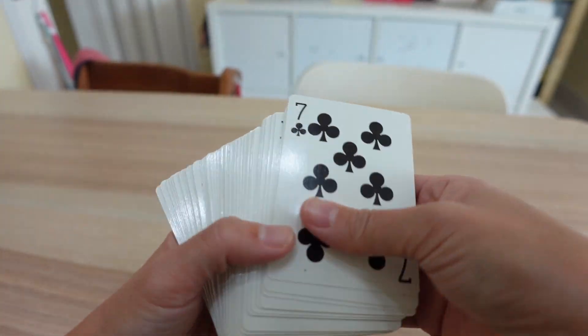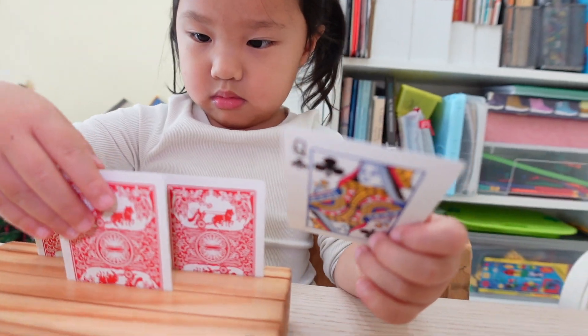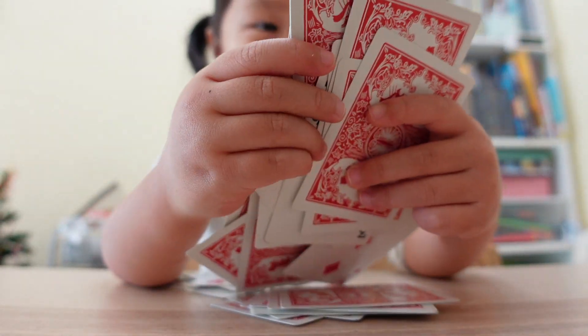Even now, if I want them to practice a new set of math strategies, we turn to a deck of cards first. I want to share with you today three of my favourite go-to games to practice early addition. They are quick to learn, quick to play and great for review. Make sure you stay to the end when I explain how we make these games work for any age. Let's get right to it.